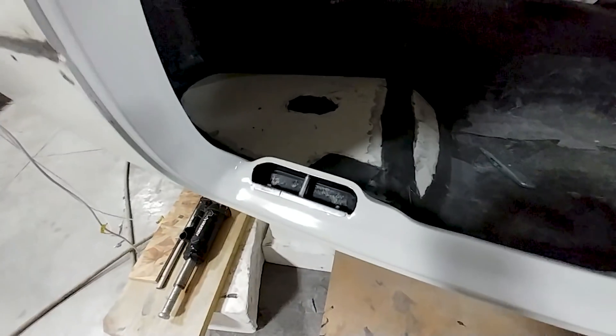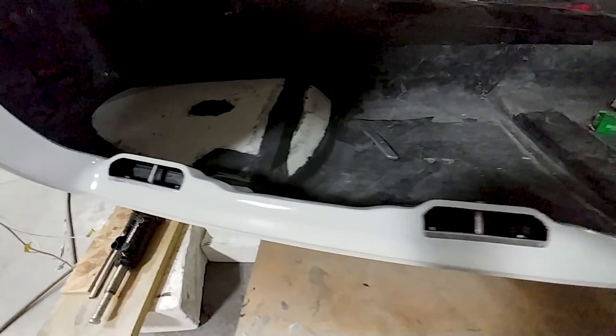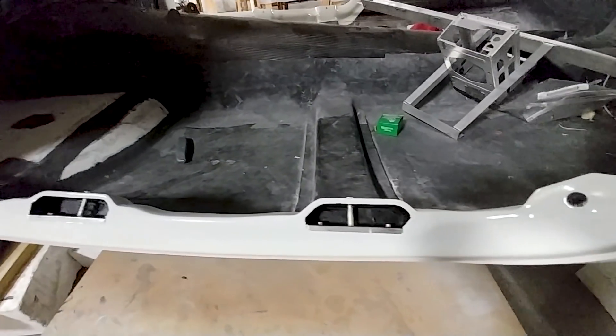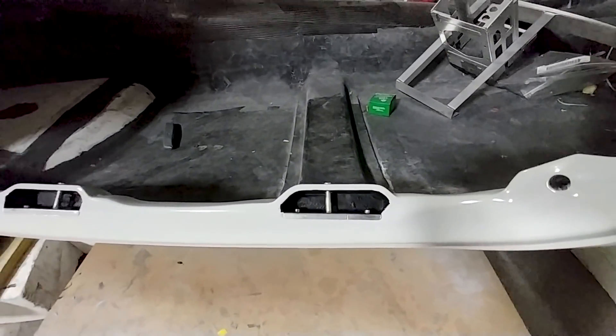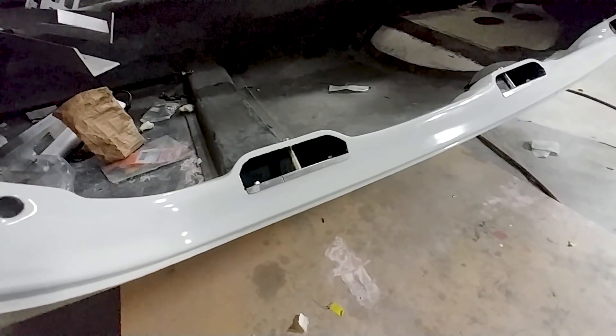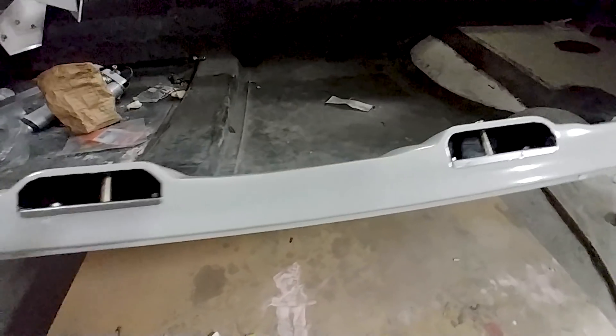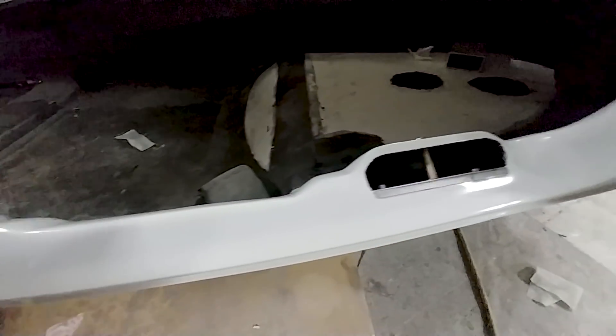Here are the results of Devin's work - he's got not only those pockets painted up but he also put the pins back in and the strike plates back in and bolted those into place. Those look really nice now the way they should have been, and we can move on to the next thing.